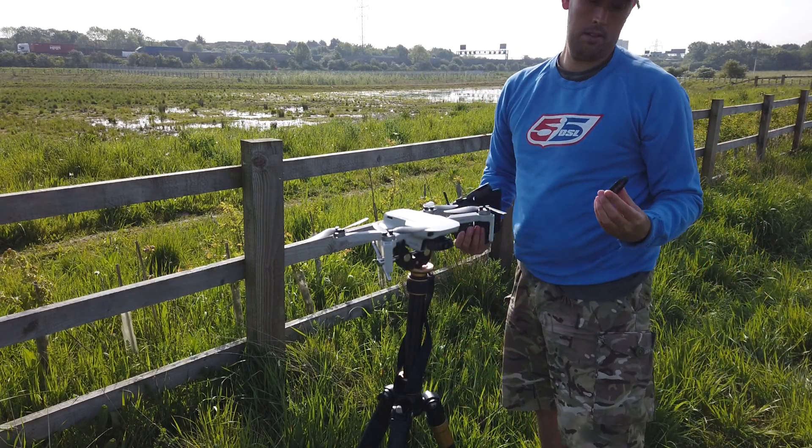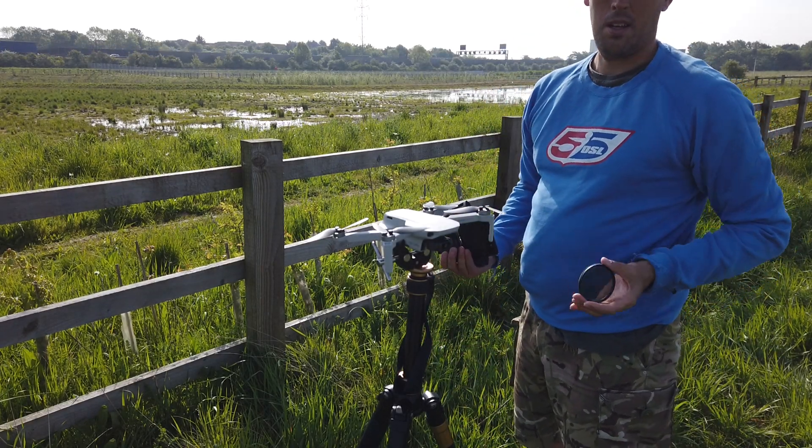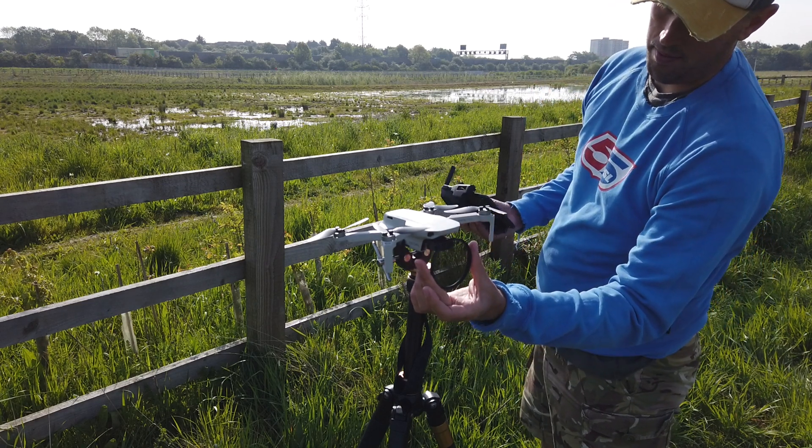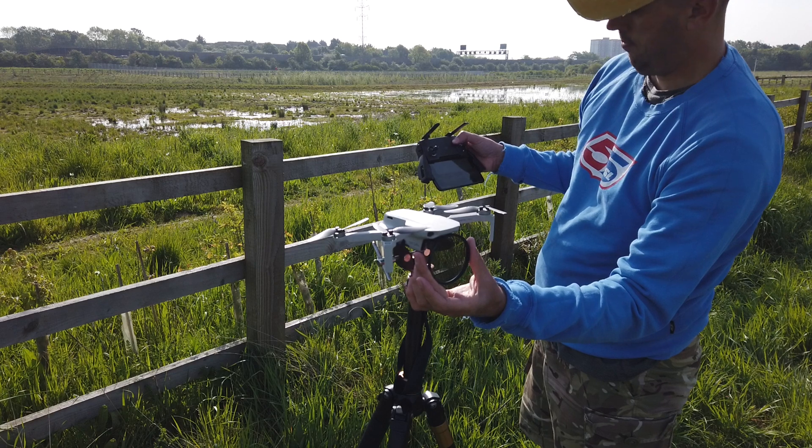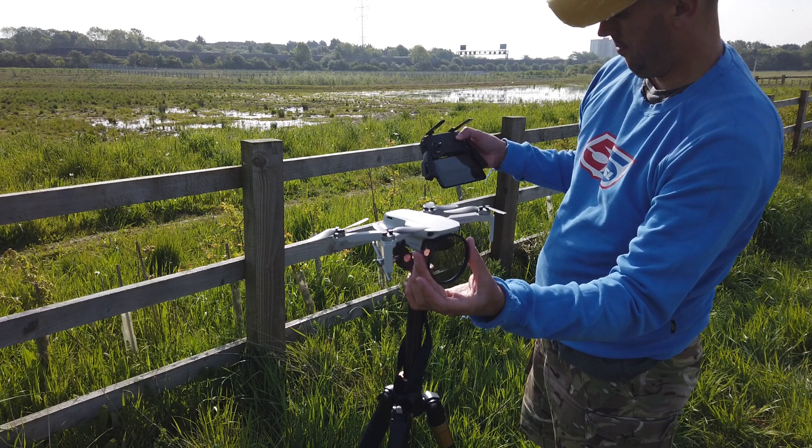Here I am during the testing, making sure the filters cover the whole of the camera and that nothing else is in shot. I recorded the whole video in one single 30-minute take so that the drone was never altered or moved.